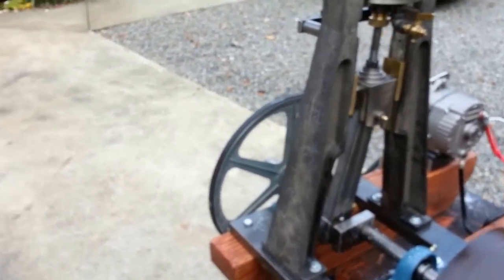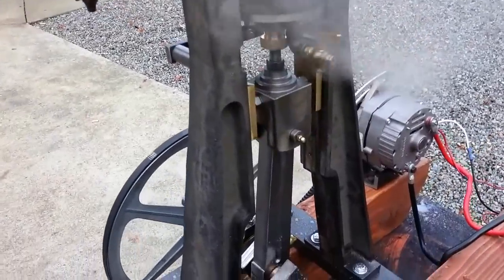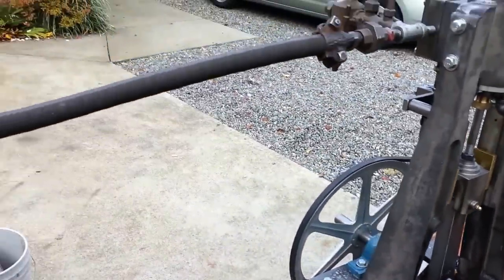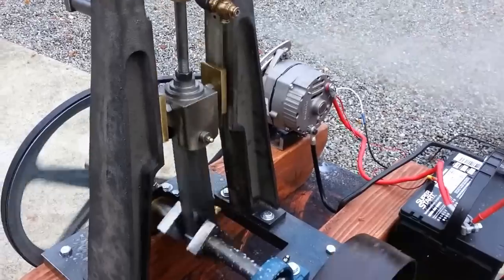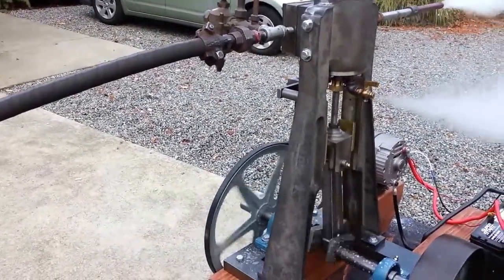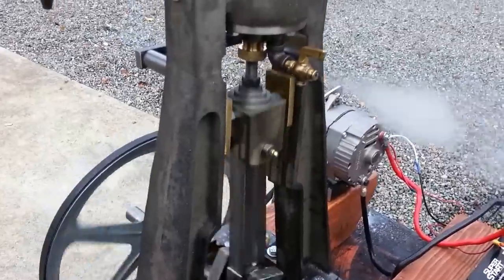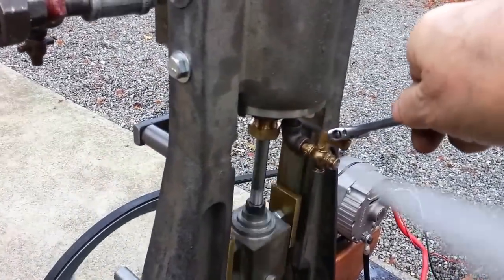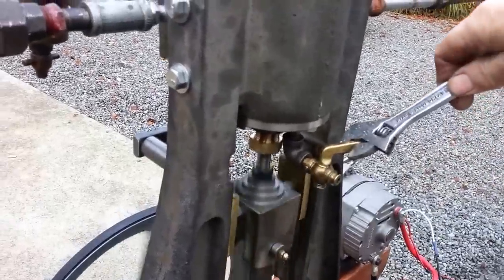I'll just turn on the steam here a little bit, just a little bit. It's blowing all that water out of there right now. Then you can close them off once you get it running. That's normal for a steam engine.